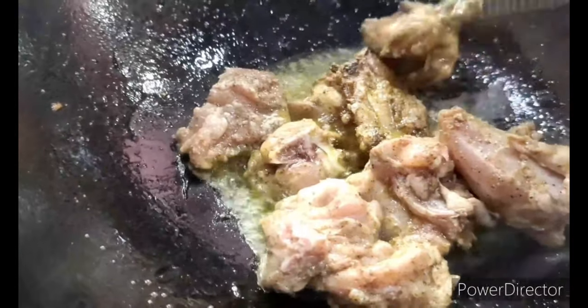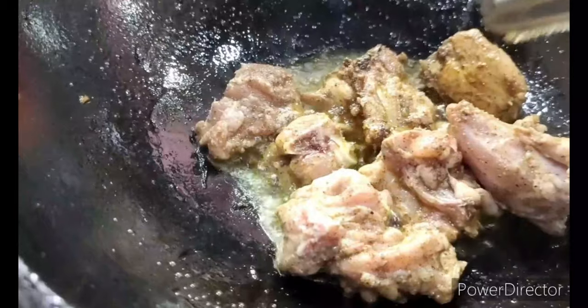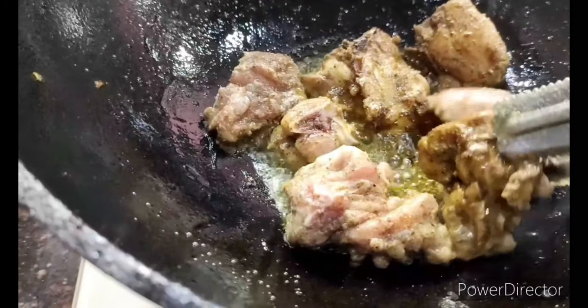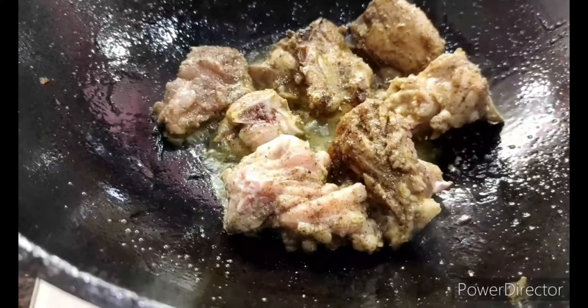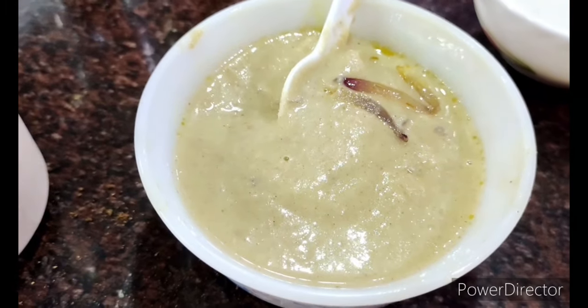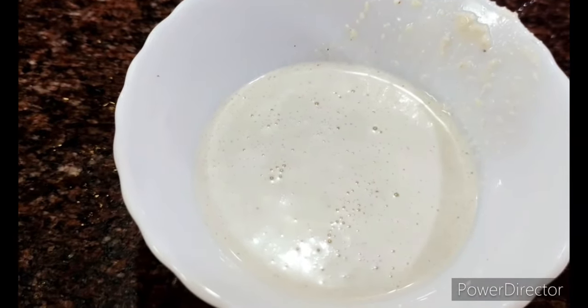After frying on one side for around one to two minutes, I just give them a turn. I'm doing this on high heat — it should be done on full flame — to preserve the moisture inside. I repeat this for the entire lot of chicken pieces. Once all pieces are fried, I've also made a paste of the fried onion and have the cashew nut paste ready.